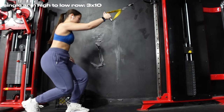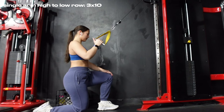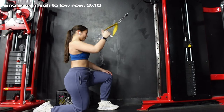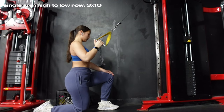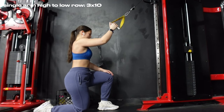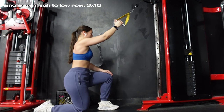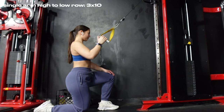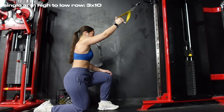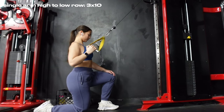Then for another lat movement we're going into a single arm high-to-low row. These used to be in my routine and I'm adding them back for single arm lat work, because sometimes you'll notice one arm is stronger than the other. Use a neutral grip — think about making a thumbs up — and kneel so all the pull is from your arm, then pull back towards your hip each rep.